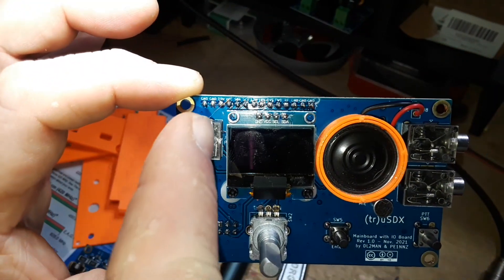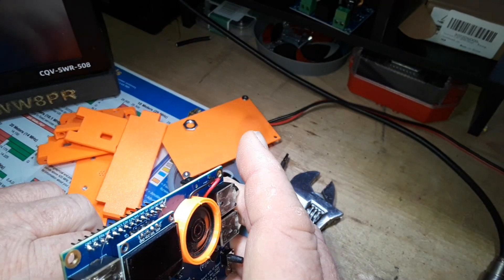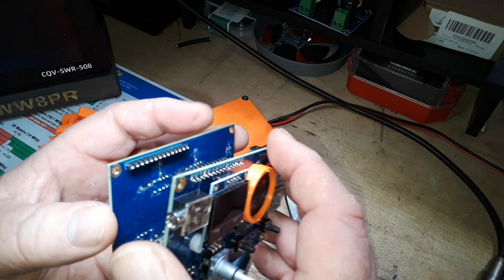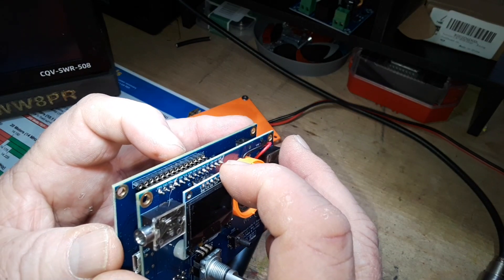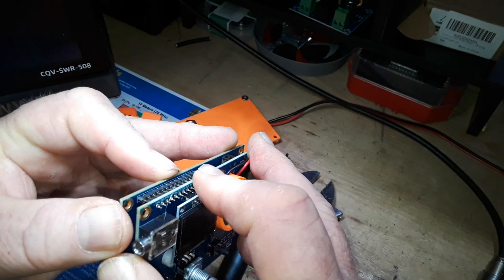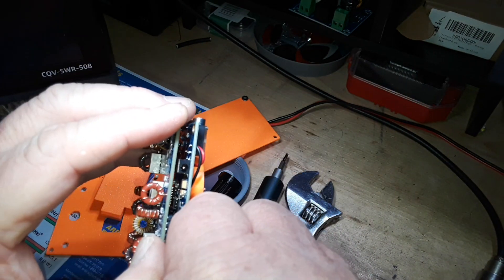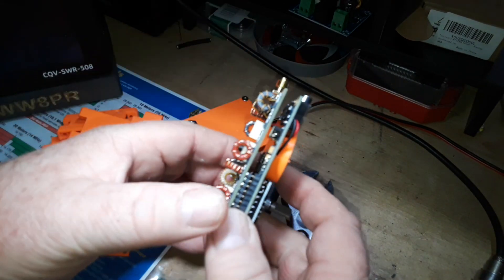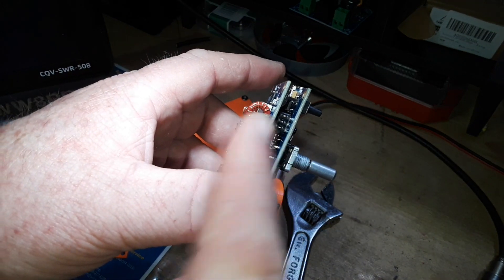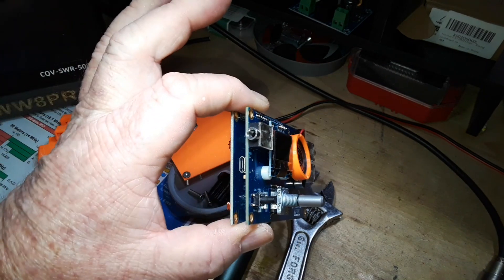They even labeled the headers so everything goes together nicely. They thought it out and said, 'What if folks want a different set of filters?' Well, you can get or make a different filter board — you're not limited to these particular frequencies. There's also an ICSP header that you can use to update the firmware and bootloader.